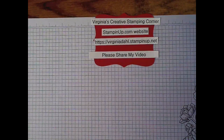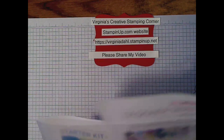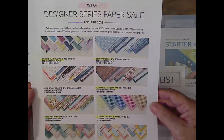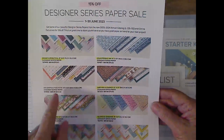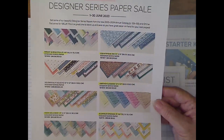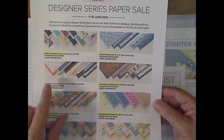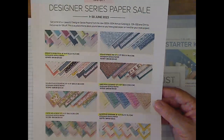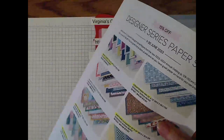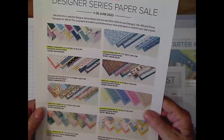I wanted to show you a couple of other things going on. Speaking of designer series paper, we currently have a designer series paper sale going on from the 1st through the 30th of June. You can get 15% off of these designer series papers. On this flyer, you have to use the numbers that are listed on the flyer rather than the ones in the actual catalog, because this number will make sure that you get that 15% discount. There are 13 designer series papers on sale — some are 12 by 12, some are 6 by 6.